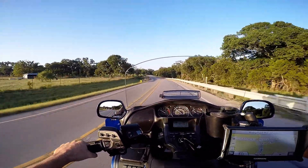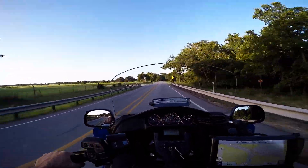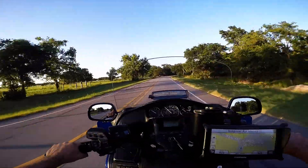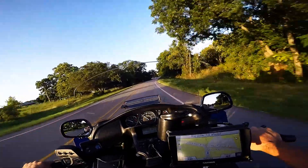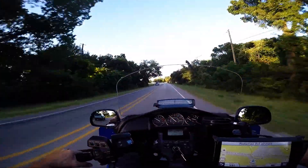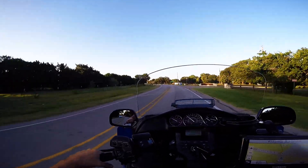The dealership charges an eighteen-dollar shop fee every single time you bring it in — maybe they used a rag or a piece of tape, but it's eighteen bucks regardless. I'm tired of that. I'm going to do it myself.